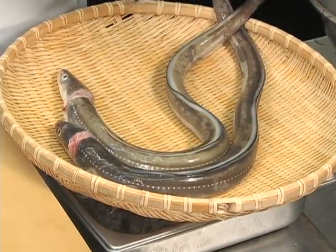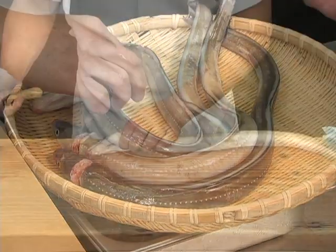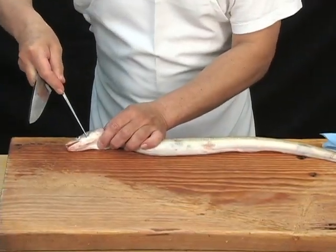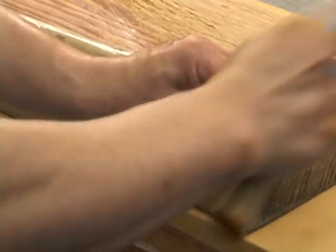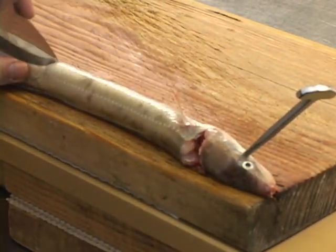To begin filleting, wash the excess sliminess off of the Inago. Prepare a wooden cutting table and affix a nail into the fish's eye. This process is commonly used for filleting either Unagi or Inago. Using the nail will help stabilize the fish during the filleting process.